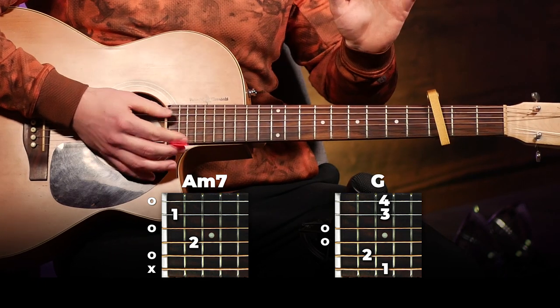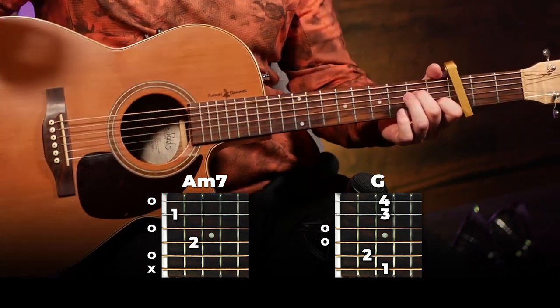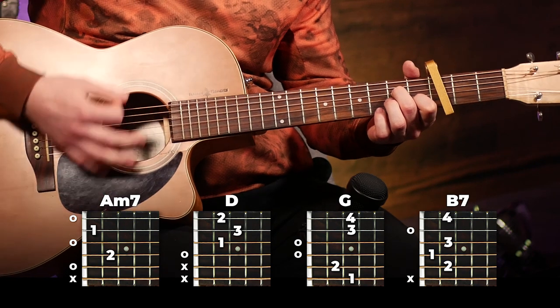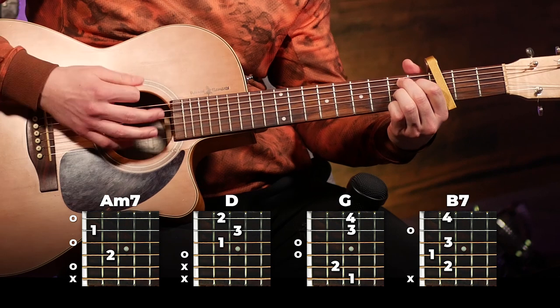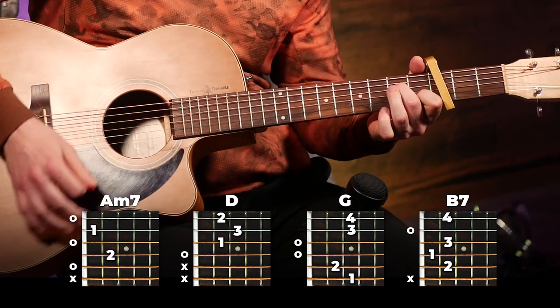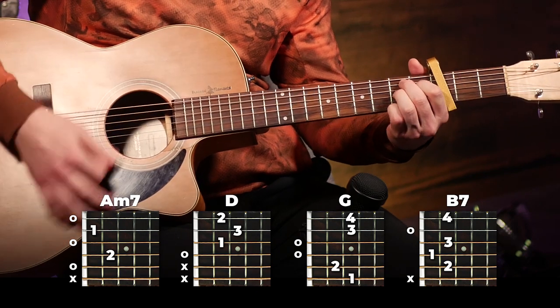When you get back into the second chorus and the rest of the song, you're just going to play that chorus progression. And that is all you need to play this entire song. On the very end of the song, it has that chord that rings out and that's going to be a G. So if you can play those parts, you can play this entire song.